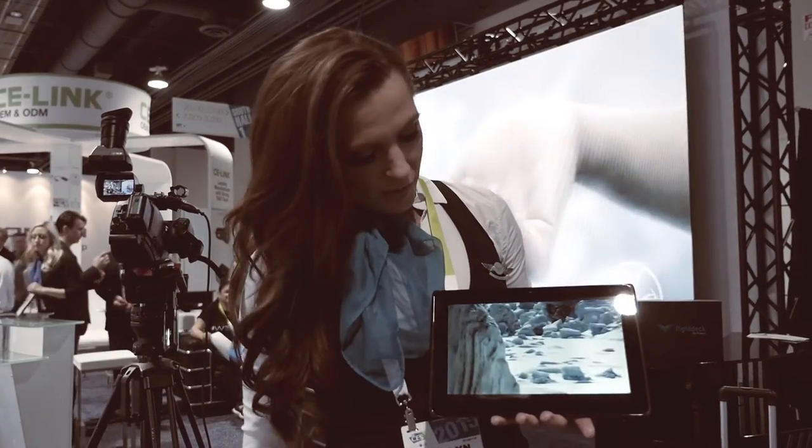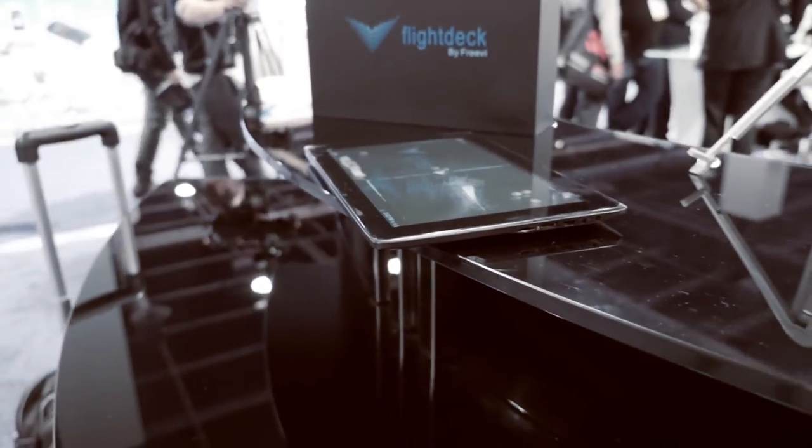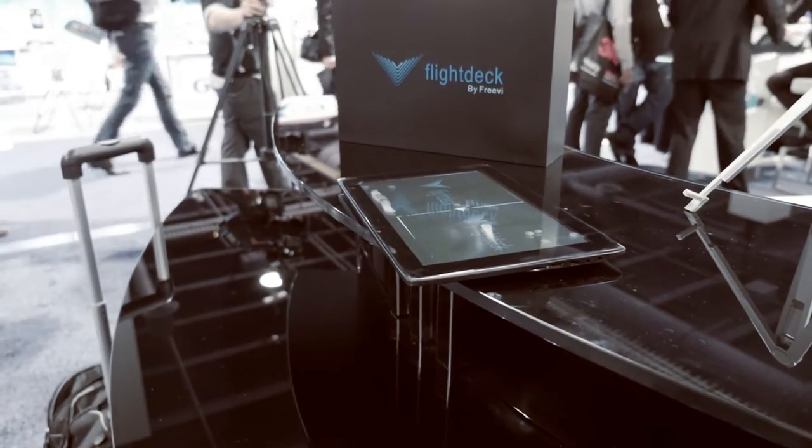Unfortunately, viewers at home can't see this right now, but the imagery on the screen is actually projecting out. Outside of that, this tablet is a full-functioning Android-based tablet. So no matter whether you're viewing 3D or just want to do your general email or anything else, you're able to see the resolution in 1080p high resolution.